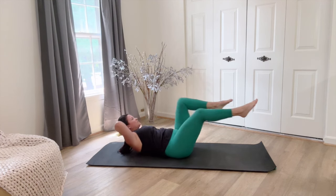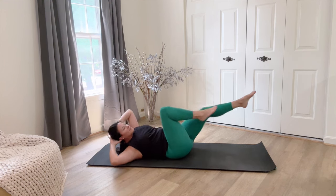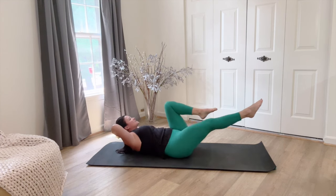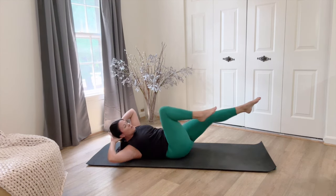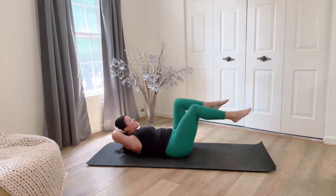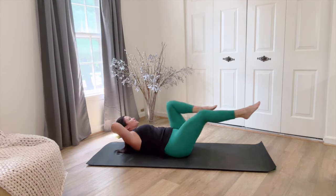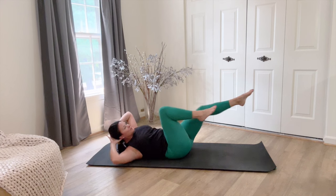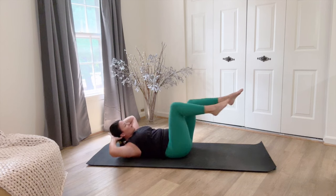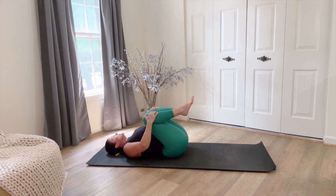Reach, reach. You want to get those legs long and low and almost reaching for the center. You should get your heart rate up. Your body should feel warm all over. Hug the knees in.